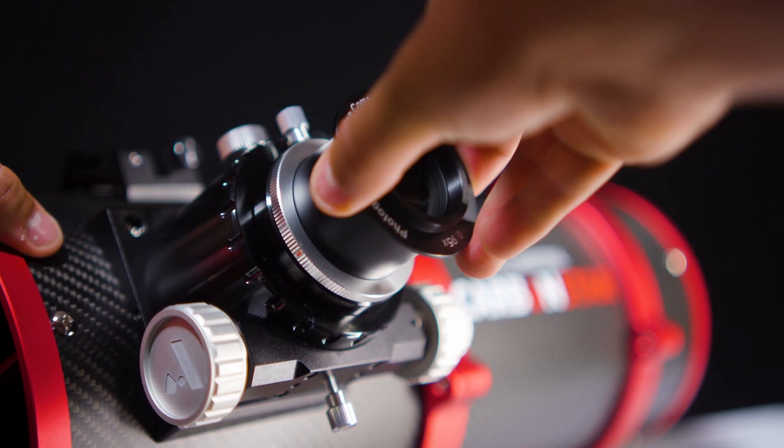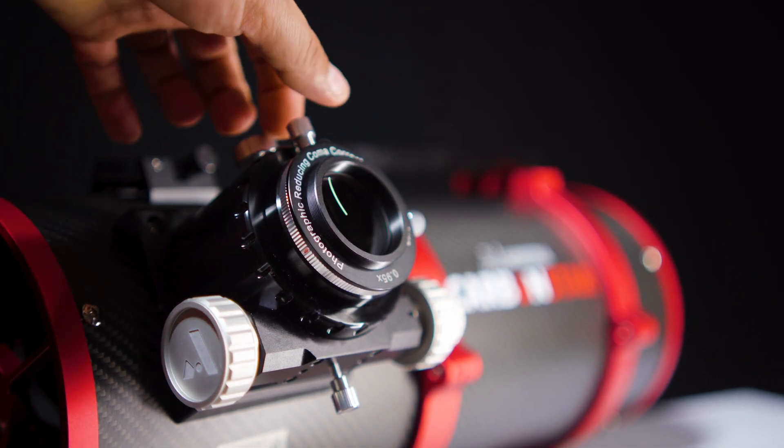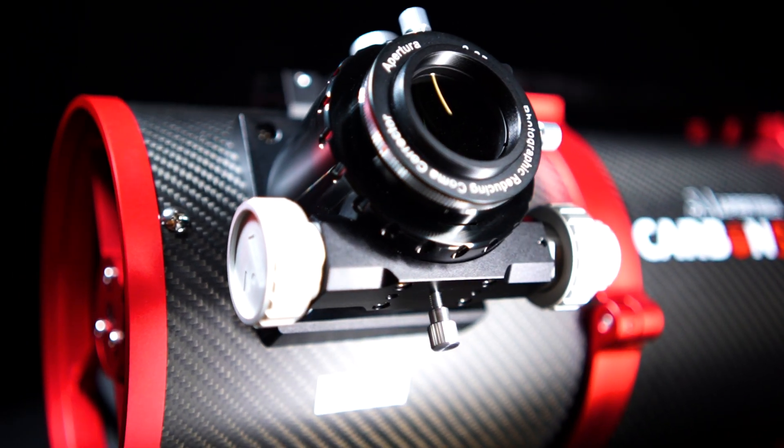In addition to these awesome quality-of-life improvements, Aputure has also included a new and improved linear bearing focuser with a tight-fit draw tube to reduce tilt in the imaging train. Also included is an EAF-ready focuser base, making installation and use extremely simple.